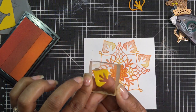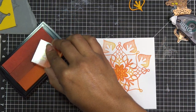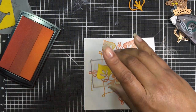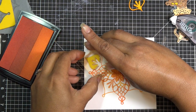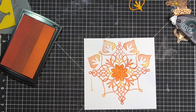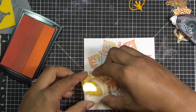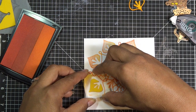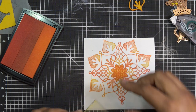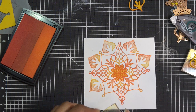Let me clean that off so I don't have an accident. This time I'm just doing a mishmash of color. I think I'm going to stick with this and put my sentiment in this area here. So pretty.